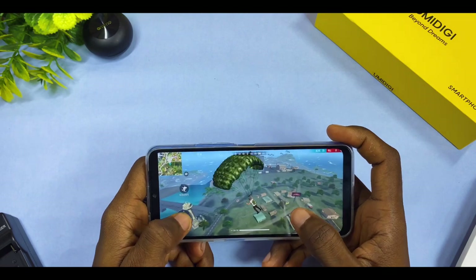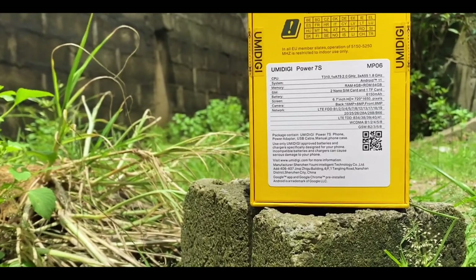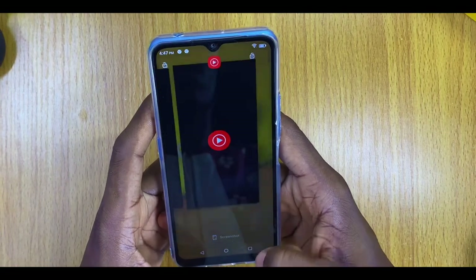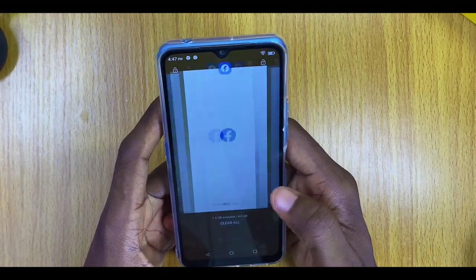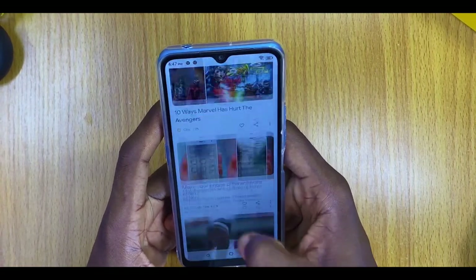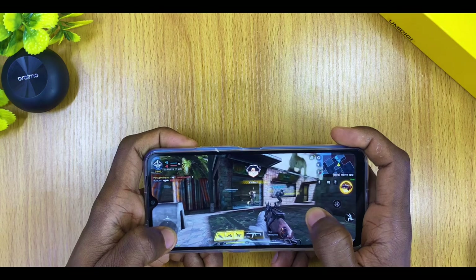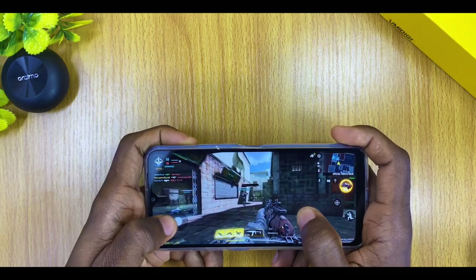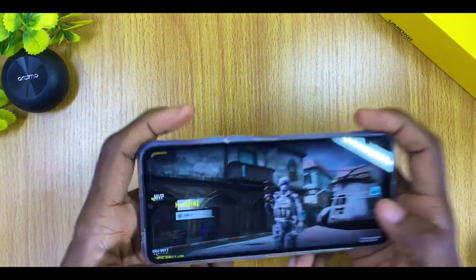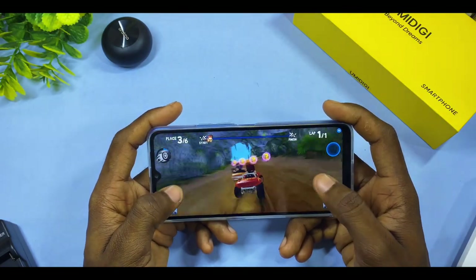This smartphone is powered by a Unisoc T310 processor manufactured on TSMC's 12-nanometer process. For multitasking and switching between apps, the Umidigi Power 7S does well — not the smoothest, but very good at this price point. It runs Android 11. For gaming, it gives a smooth experience with shooter games like PUBG and Call of Duty at low graphics settings, and casual games run smoothly.